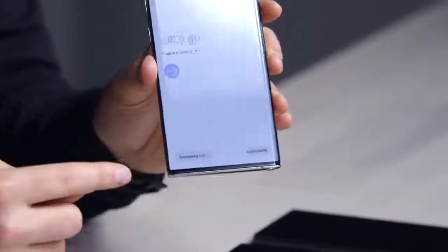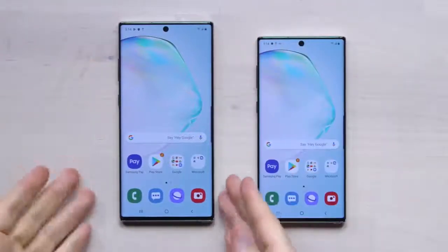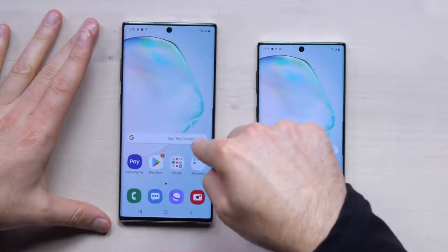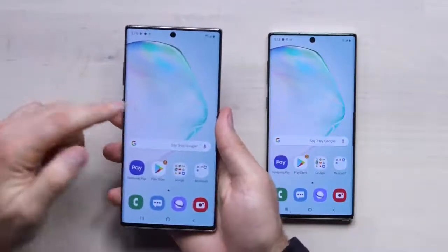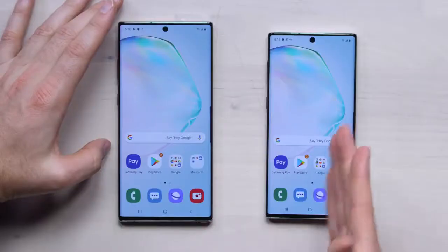The devices are now both set up and this is your first glimpse at the display. This one on the left is 6.8 inches and this is 6.3. Having handled them, the little one is super comfy, though you do take a step down specification-wise. Step up to the big one and there are advantages for power users — you get more screen real estate for things like YouTube.